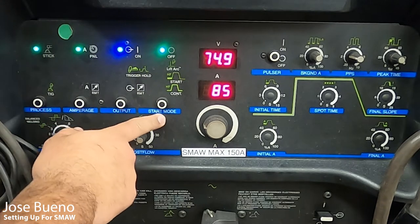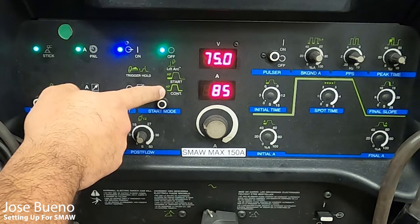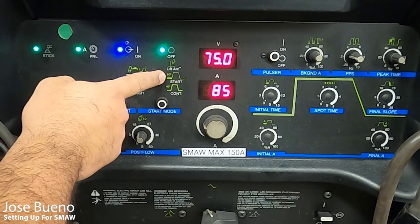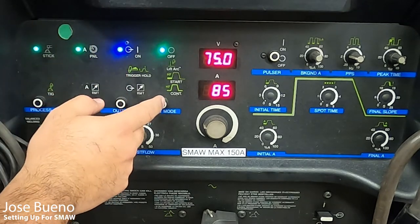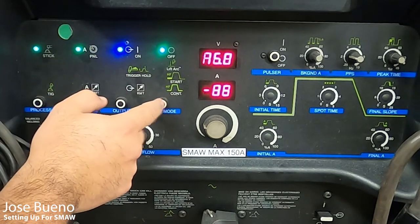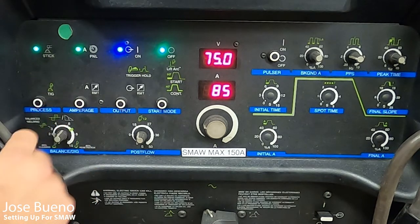For start mode, we have off, lift arc, high frequency start, and high frequency continuous. Lift arc, HF start, and HF continuous are for a whole other welding process. If you try to push the button to cycle through the options, you'll notice it doesn't let you, because those other options are for TIG welding, not for STICK.